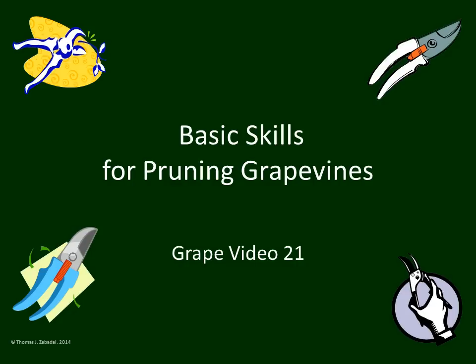Without these skills, you won't have a complete idea of how to proceed when you walk up to a grapevine with your pruning shears. This video will take a while, so be patient. If you need a break, put the computer on pause or start it over tomorrow or the next day. But take your time to get a full understanding of the five different aspects of pruning that we present in this video.